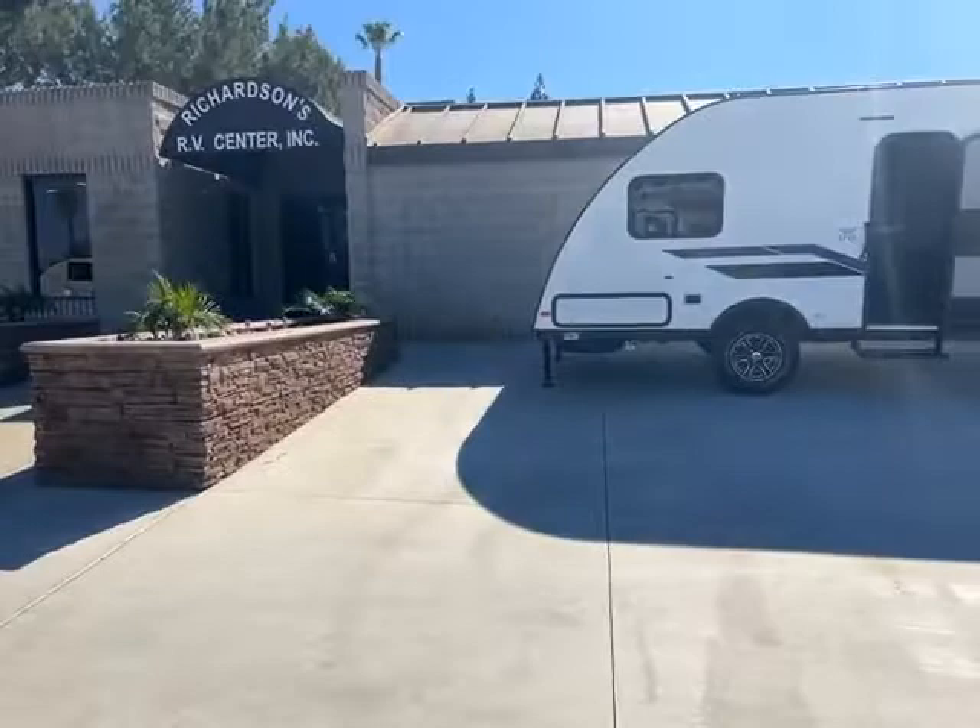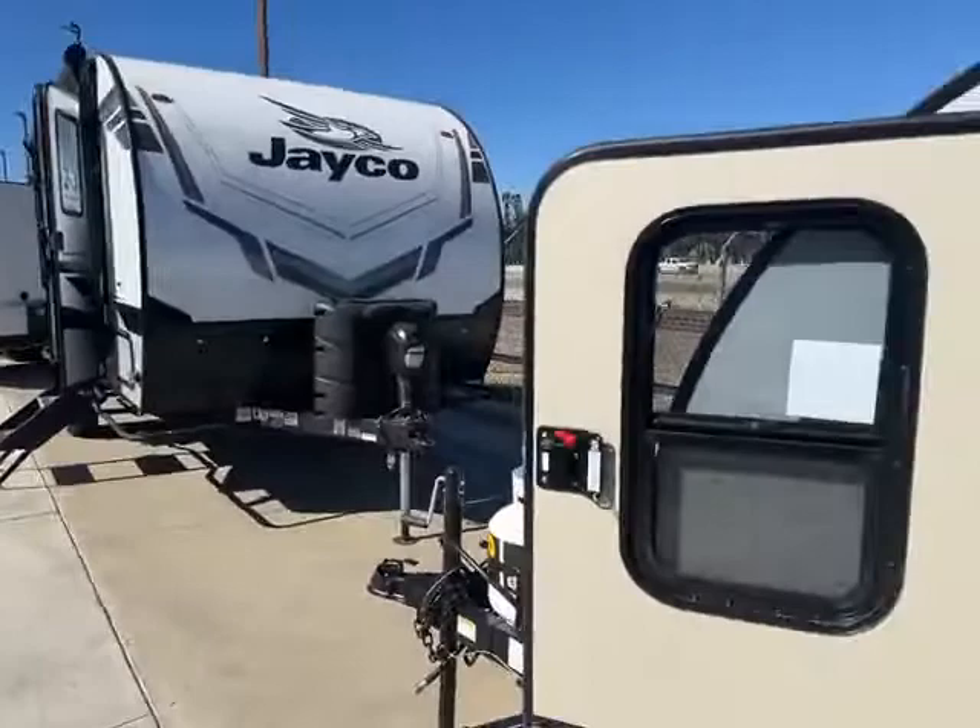Hey guys, this is Bryce with Richardson's RV. Today I'm going to show you around the Bushwacker 10 HD that we have in stock. There's the Bushwacker's bigger brother, the Bushwacker Plus. So like I said, this is the Bushwacker 10 HD.